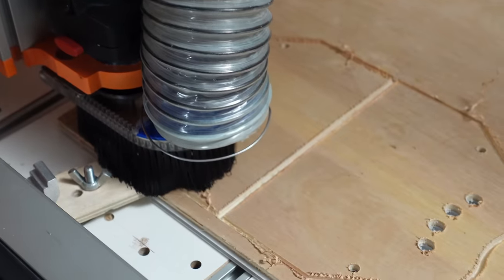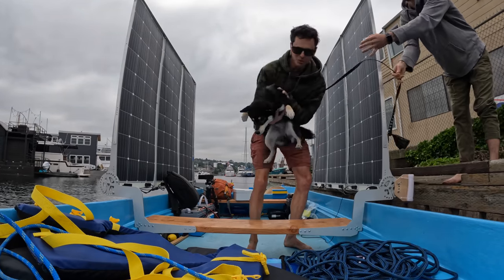I CNC cut these fenders at like 10pm last night. Today we are joined by Zuzu the dog and Ansel the boy.